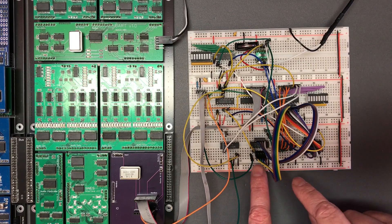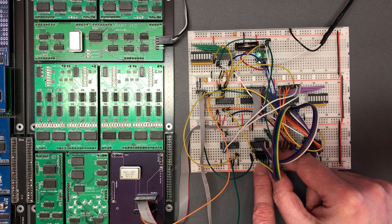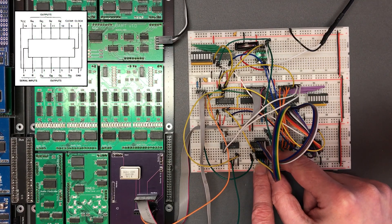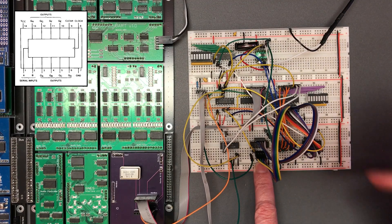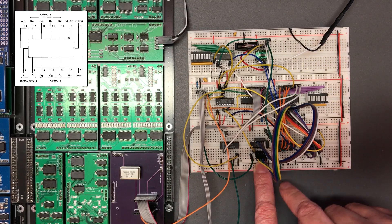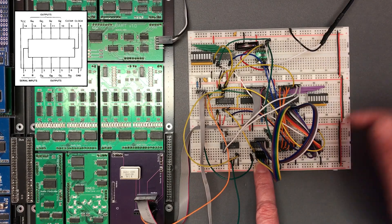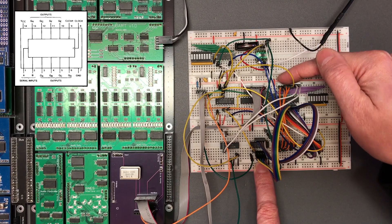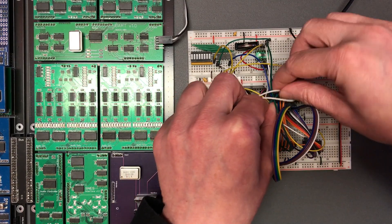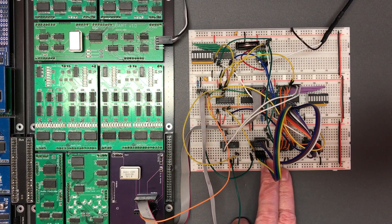I've got two small changes I want to make before I move on. Firstly, the shift-in on this shift register I use for the output — I've pulled it low, so if I continue to let it clock after the eight bits I've given it have shifted out, it will start outputting zeros. I've got a spare line at the top of my control byte, so I'm going to take that from there just so I've got control of it if I find a reason for it.